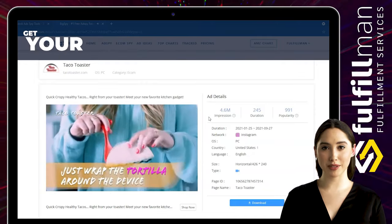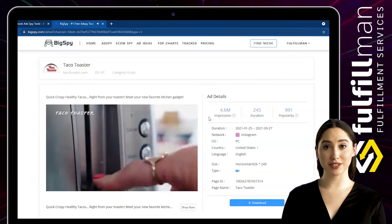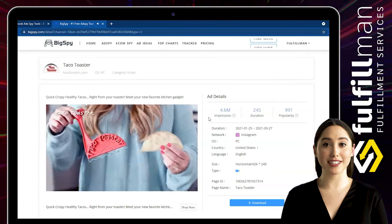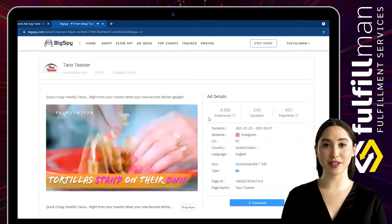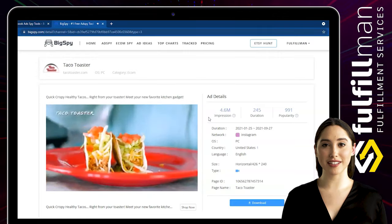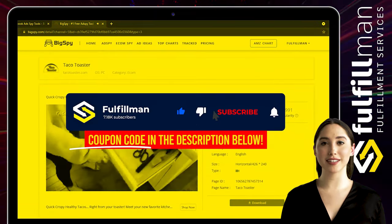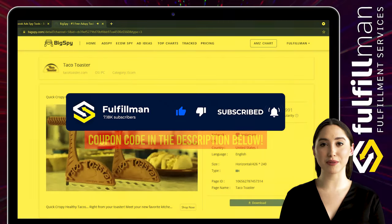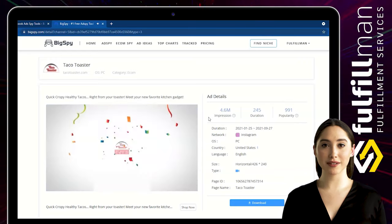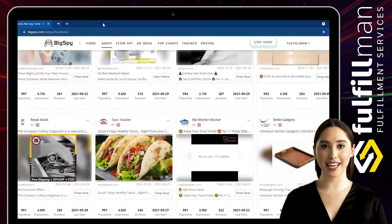Heat your tortillas with a damp paper towel in the microwave for 15 seconds, then put them on your taco toaster and toast. Fresh taco shells are so much better tasting than store-bought, and this taco toaster can make the perfect taco at home with less oil. Please give this video a thumbs up, click the subscribe button, and hit the notification bell to stay updated for more informative videos about product research. Thank you all for watching and have a great day!